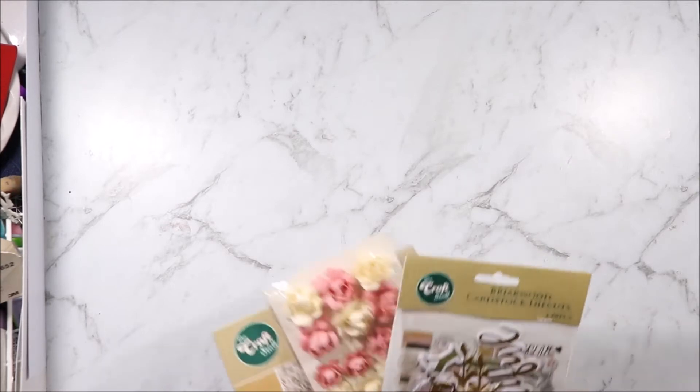Hi, welcome to Artie Crafty Alchemy. Today I am sharing with you the new Reject Shop collection called Briarwood. I'm the Artie Crafty Alchemist — let's get started.